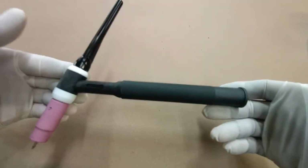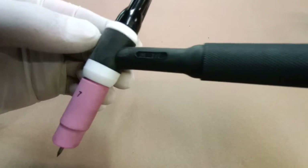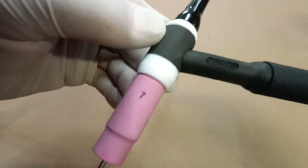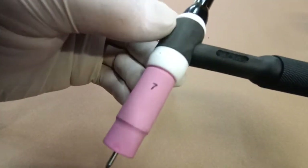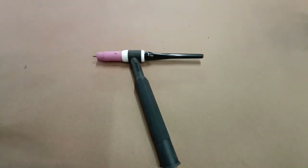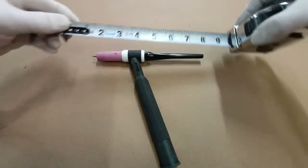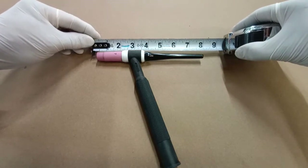Hey, this is Robert here at Guzzi Fabrication. In this video we're going to be customizing a pretty standard TIG torch setup. This has the number seven long cup, collet body, long back cap, and standard length handle. This thing is going to measure out about eight inches from tungsten to the end of the cap.